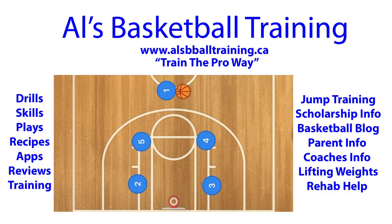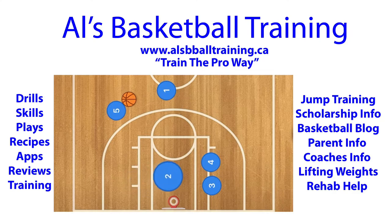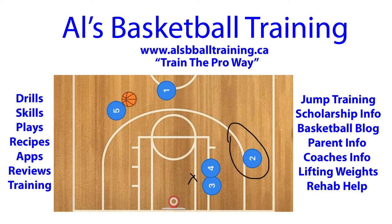Hello basketball coaches. In this basketball play, five is going to pop out to the three-point line, and one is going to pass five the ball. At this time, four is going to come down to players two and three, and two is going to use four and three as a screen — he's going to sandwich between them, and both of those players are going to come together so that player two's man gets pinned right there.